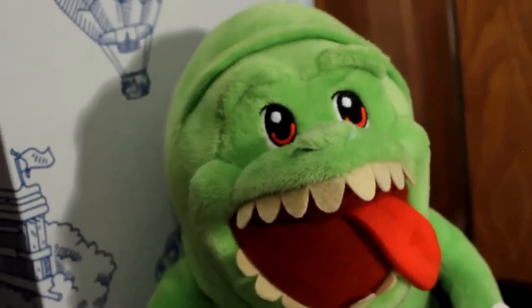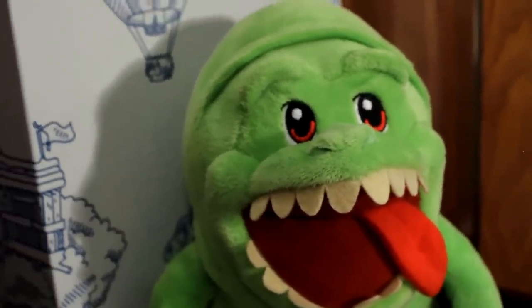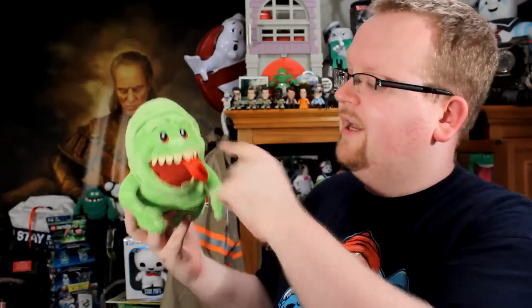I must tip my hat to Build-A-Bear because for such a grotesque character that is Slimer, they've done an amazing job of making him look cute and cuddly. I mean look at those rounded teeth, the big tongue hanging out, those absolutely adorable eyes. I also love the minor wrinkle detail that we actually see up on the brow line and also throughout the body — kind of gives the idea of all that slimy fat that Slimer is known for.